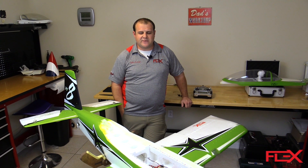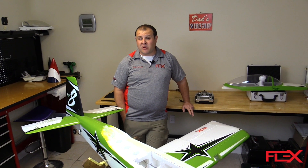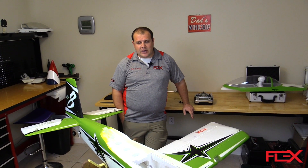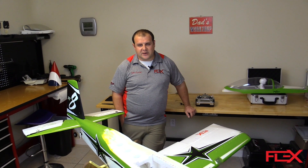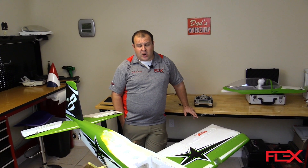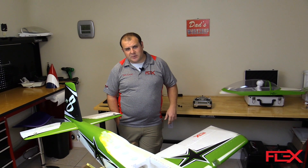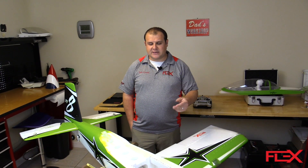Hey guys, Seth with FlexInnovations. Just wanted to give you a quick tip on setting up the expert profile in the RV8 without a PC or computer. You can also do this through a computer if you have a PC and would like to do it that way. But this video we're going to talk specifically on doing it without the PC and the ORA config tool. This also applies to a lot of our other aircraft, so the flight modes may be a little bit different specific to those airplanes, but this process would be basically identical.